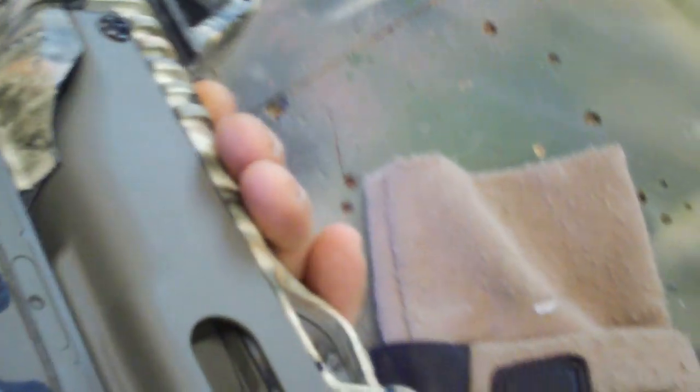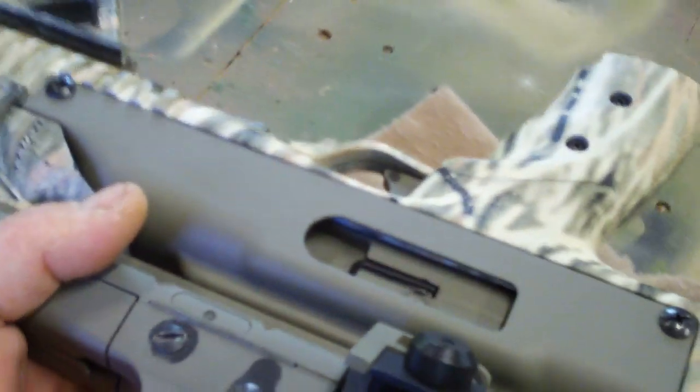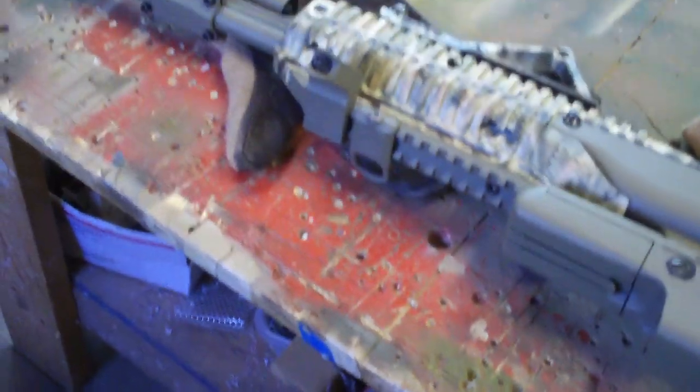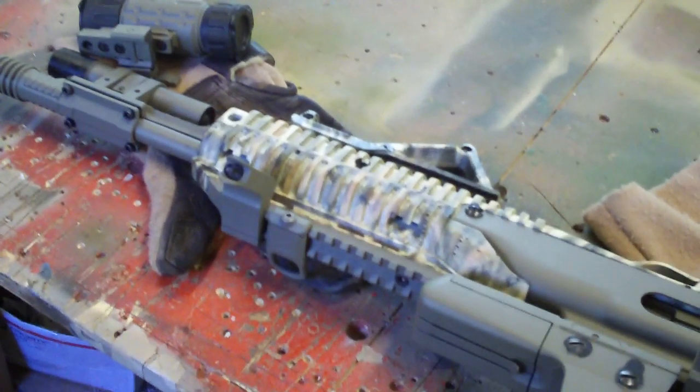In the classic stock this gun was a featherweight — felt about as heavy as my pistol. Now with everything on it, it's a beast. It actually feels heavier than my shotgun; it's probably very close to the same weight as my shotgun with the wood stock. A lot of metal on the gun, so you've got to think about that.